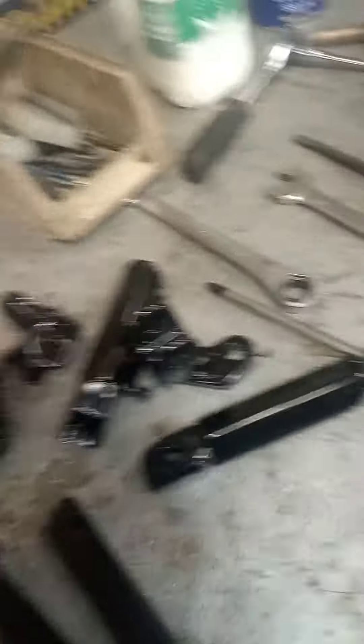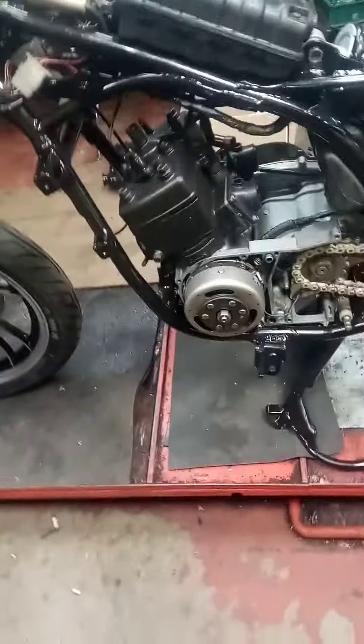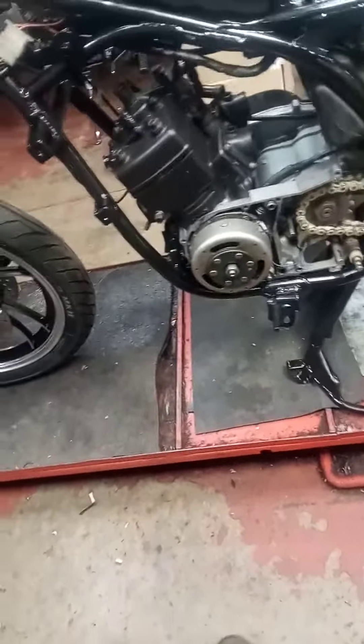I've still got a few powder-coated bits here to go on — side stand spring. So tomorrow I can work back down the bike, I'll sort the brake out and start putting more bits on. I've got foot rest hangers to fettle as you know.